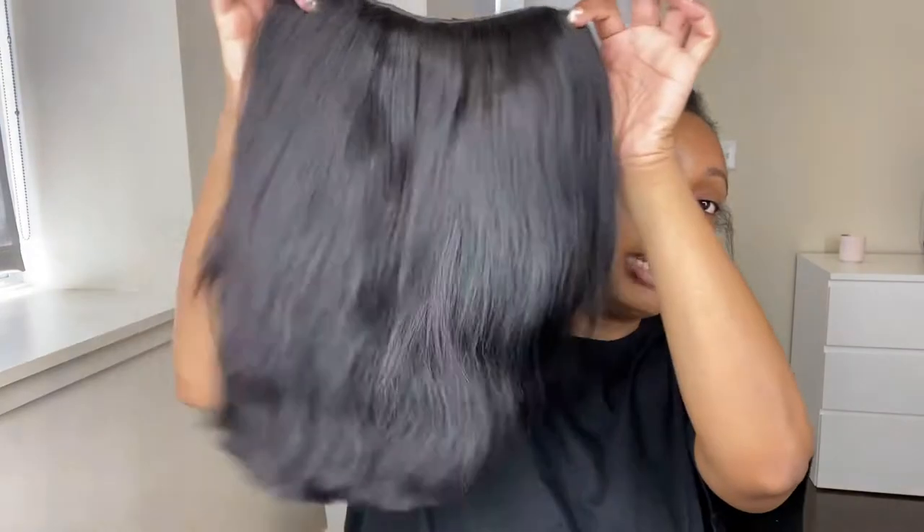Hey y'all, happy Saturday! I just got done washing my hair, braided it up, and I'm going to run some errands. I don't feel like sewing on my regular U-part wig, so I'm going to put on this U-part wig I made a long time ago — I've had it for definitely more than three years. It's made with Snot Life hair, and I put little clips on it so I can clip it on and off really quickly. I'm just going to throw this on because I've got to get out of the house.